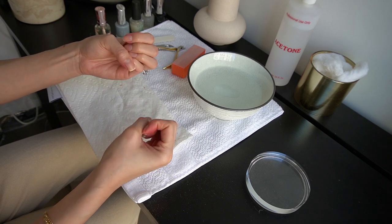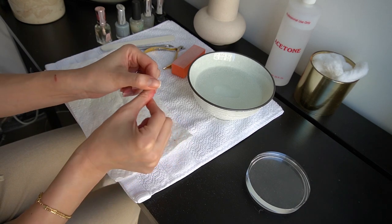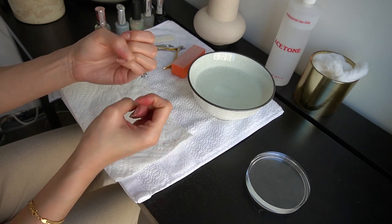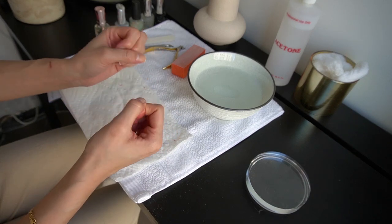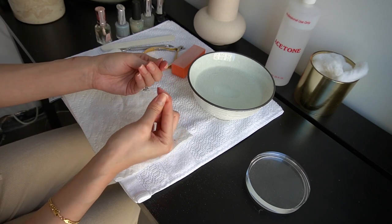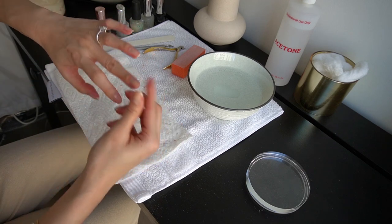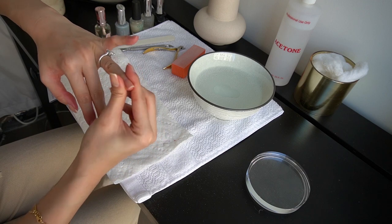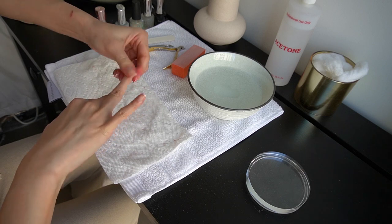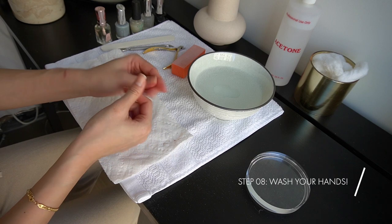I kind of just like to massage it in like this. And since we are going to be painting our nails right now, you're going to want to wash your fingernails and scrub really well with soap and water to make sure all the oil on your nail surface is washed away, so that the nail polish stays on and won't chip. Just give it a good massage so the oil can seep into the cuticles. And then I'm going to go wash my hands now really well with soap and water and I'll be right back.